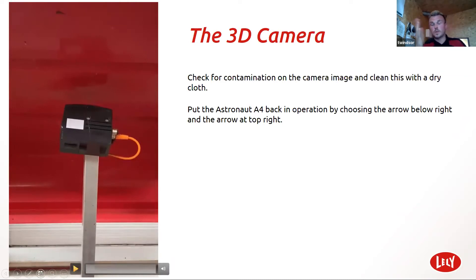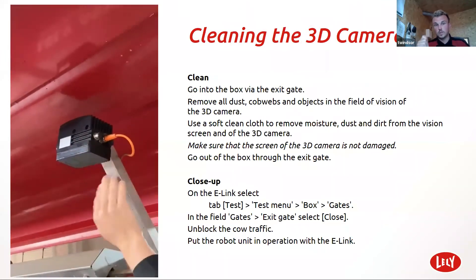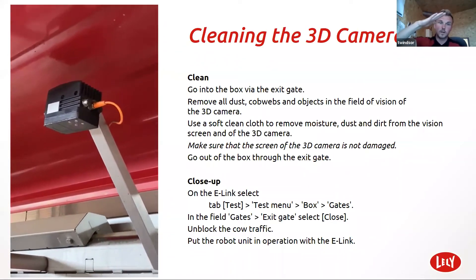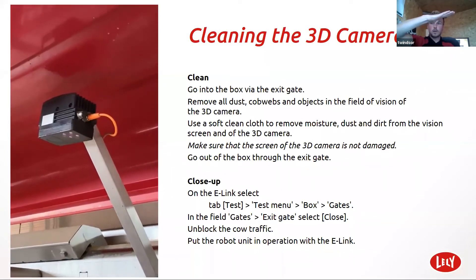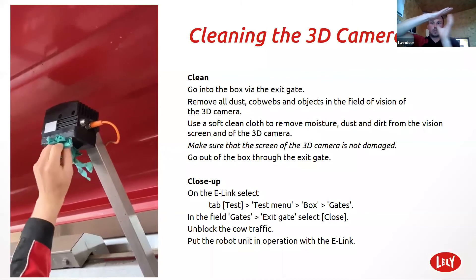The camera thinks that there is a cow in the box because the cobwebs are covering the camera. If you can see the arm moving underneath the cow like this, it's because there's something blocking the camera. Really important to keep this clean. When you do clean it, as you can see in the next video, I don't press too hard — I literally just give it a nice clean. Because obviously the camera needs to be at a six-degree angle, basically like that. Don't move it because it's set at that because it knows exactly where the cow should be standing in the box. As the cow moves, the arm moves with it.